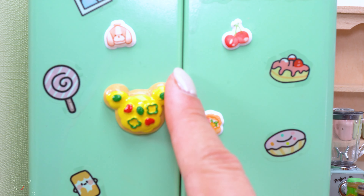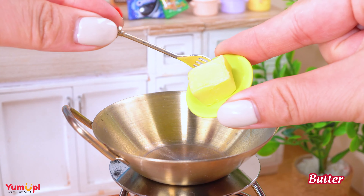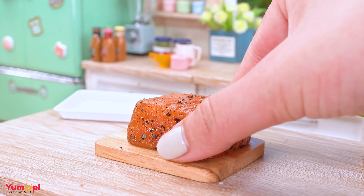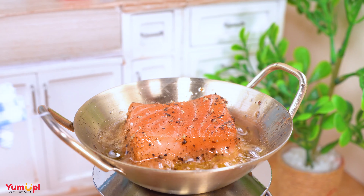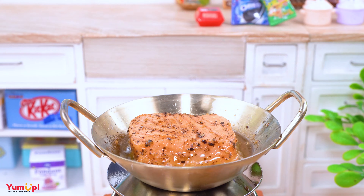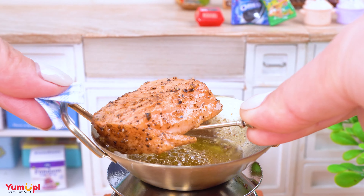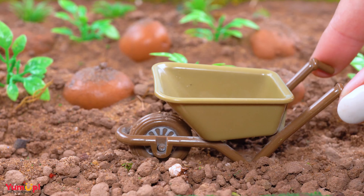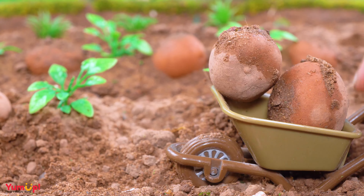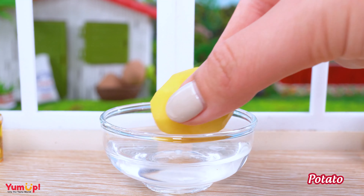It's so fragrant. Tomato and ginger will make it more yummy. I'm going to put it in the oven.